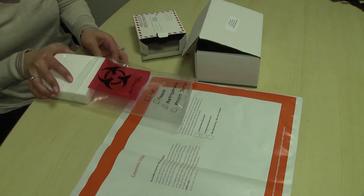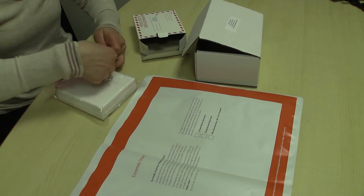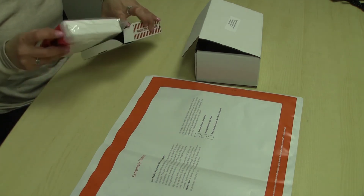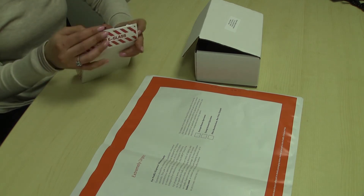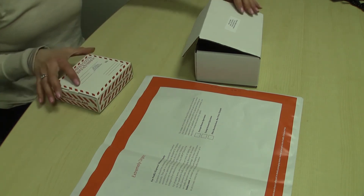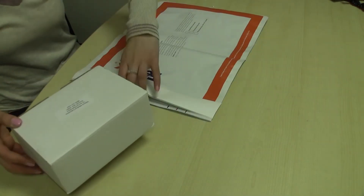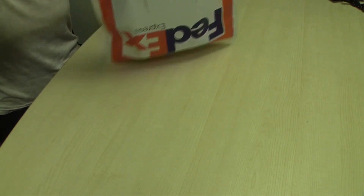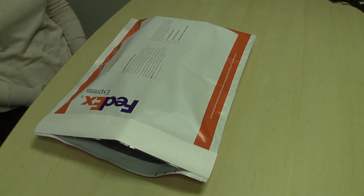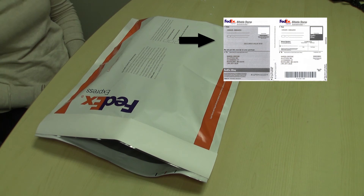Place the styrofoam box containing the blood sample into the biohazardous bag and then into the red and white human blood box. The test requisition and the red and white box should then be placed into the white collection test kit box. This test kit is now ready to be placed in the Express Lab Pack envelope. Seal the bag and adhere the prepaid billable stamp to the outside of the lab pack envelope.